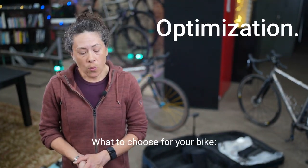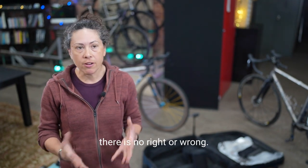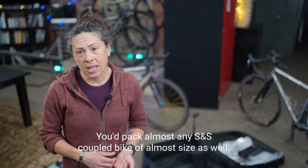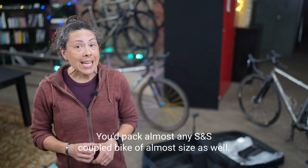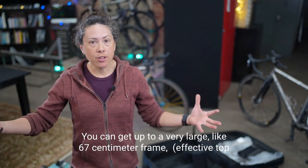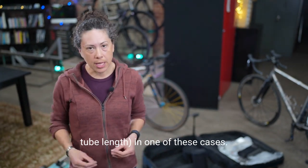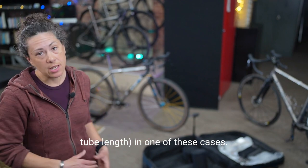Optimization — what to choose for your bike. It doesn't make anything right or wrong. You can pack almost any S&S coupled bike of almost any size. You can get up to a very large, like 67-centimeter frame effective top tube length in one of these cases.